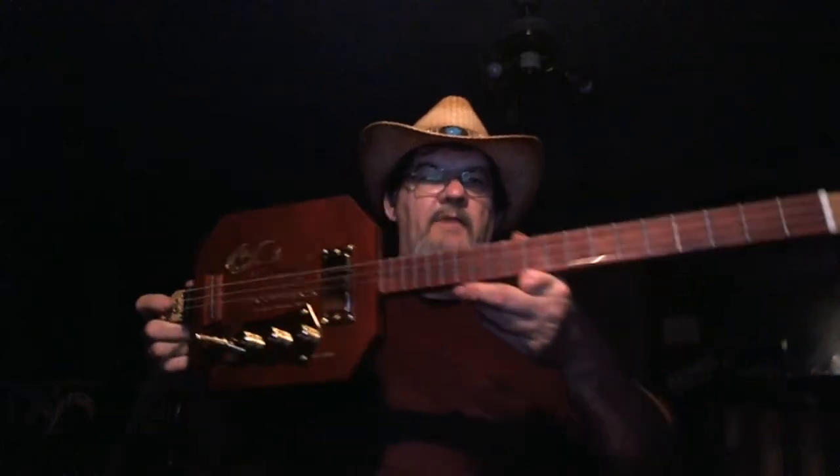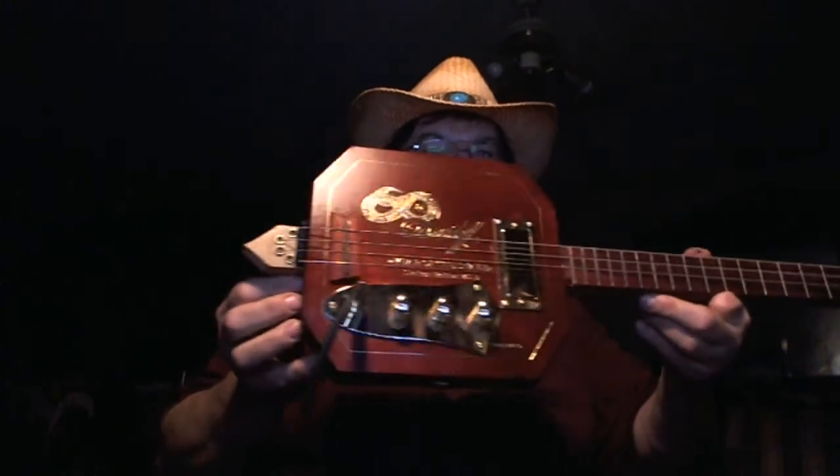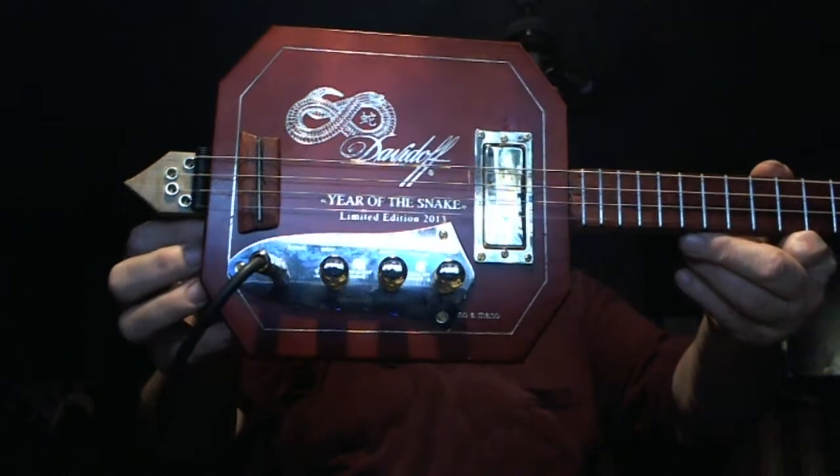Well hello everybody. I thought I'd show you all my new build here — a limited edition Dovidal cigar box.